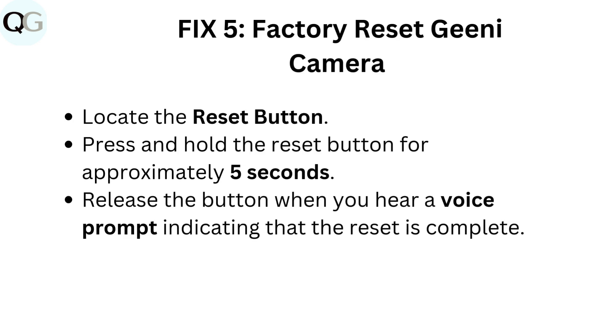Fix five: Factory reset Genie camera. Locate the reset button. Press and hold the reset button for approximately five seconds. Release the button when you hear a voice prompt indicating that the reset is complete.